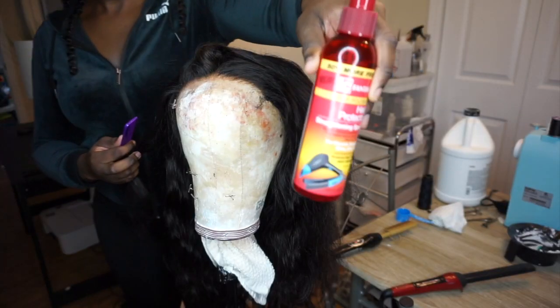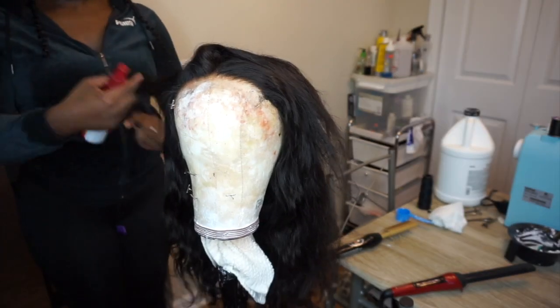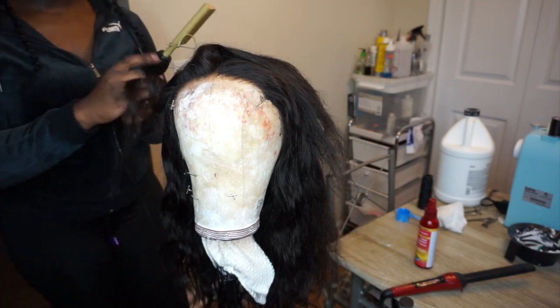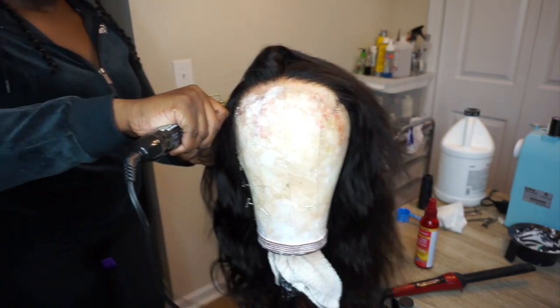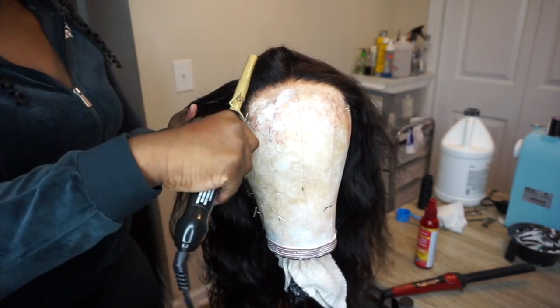This is what it should look like once you're done. Now I'm going in with my Fantasia heat protector spray and I'm going to hot comb and wand curl my closure. I'm using the hot comb to press out those roots to get them very, very flat.